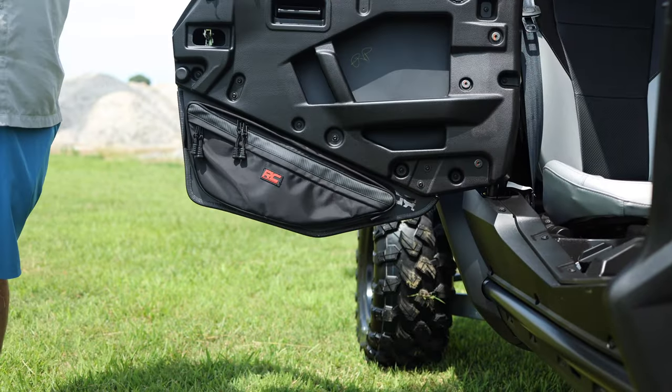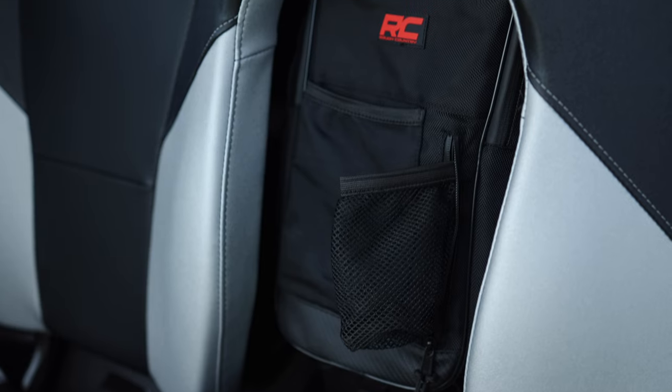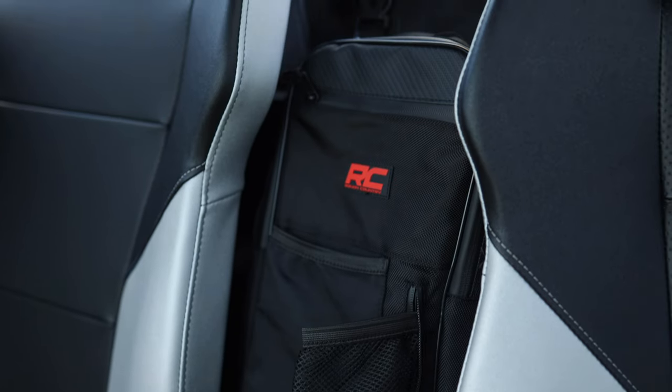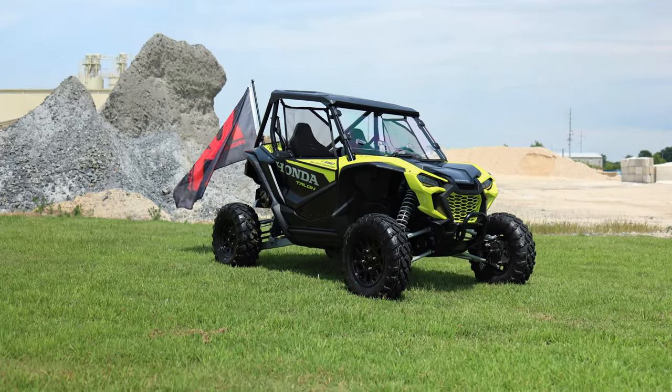We have these bags available for a wide range of UTV make and model. So be sure to look up your UTV make and model on roughcountry.com for our storage system bags and all of our other UTV accessories.